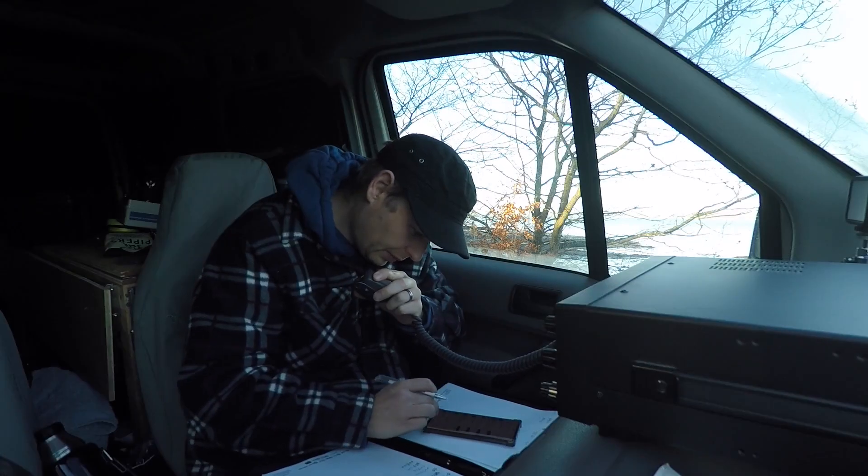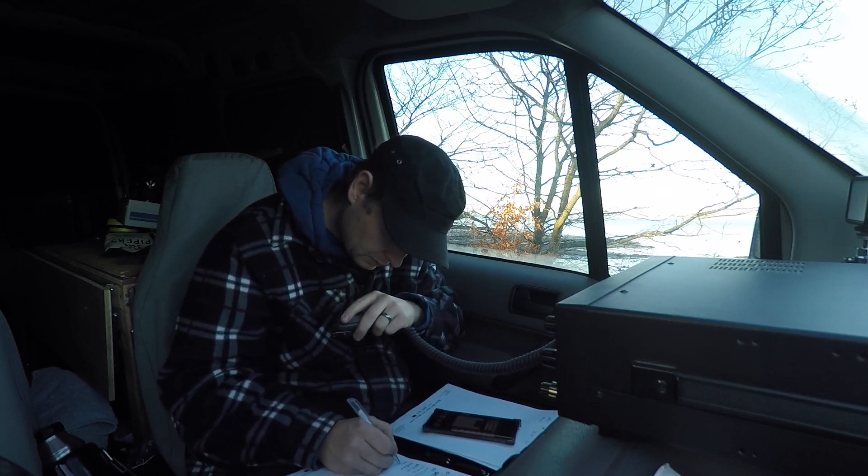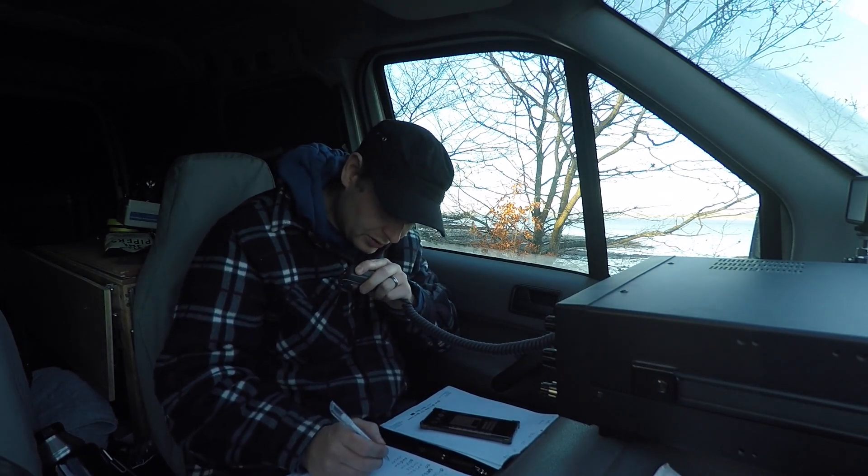MM0OPX. Kilo Kilo 6 Bravo Tango. Wow, I can't believe that - you're like a local! KK6BT, great signal, didn't expect that one. Name's Colin - Charlie, Oscar, Lima, Italy, November - working portable just outside Edinburgh. Back to you, KK6BT, MM0OPX.